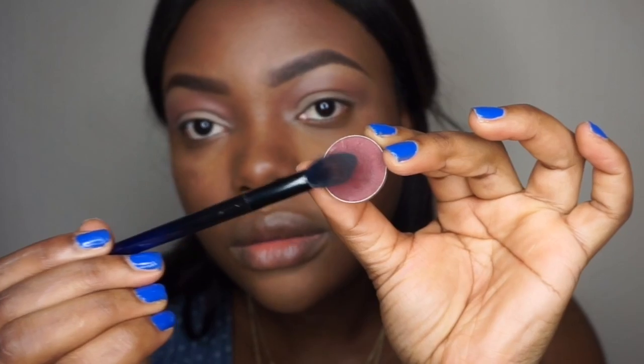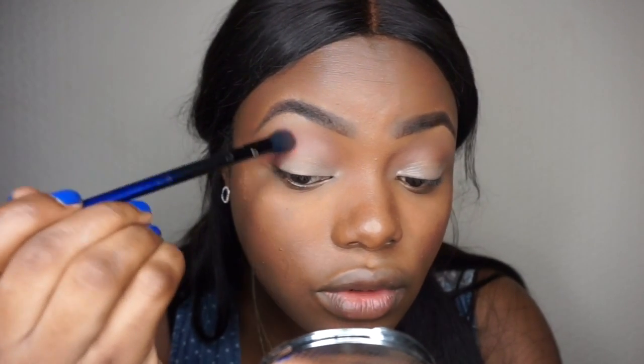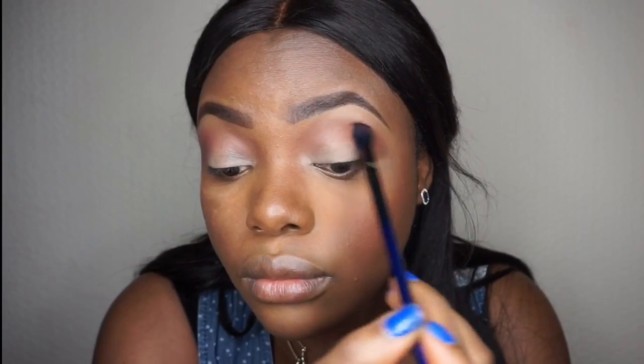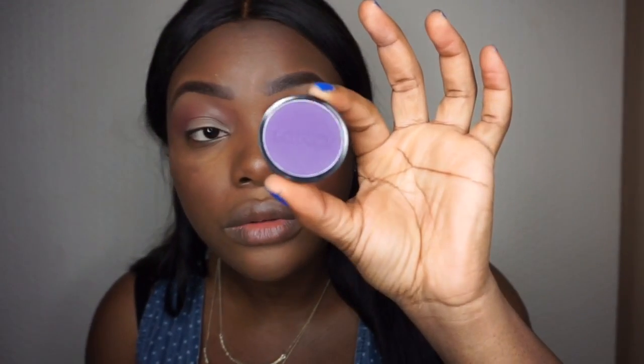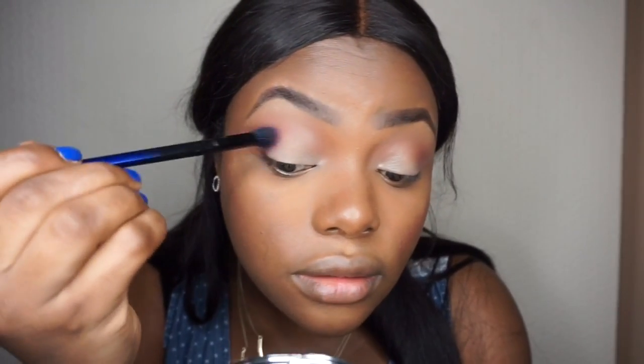I'm going to go in with Beating by Makeup Gig using the same brush, concentrating it on the outermost corner of the eyes. Then I'm going to apply the Kiko Infinity eyeshadow in 250 on top of the Beating at the outermost corner of the eyes.